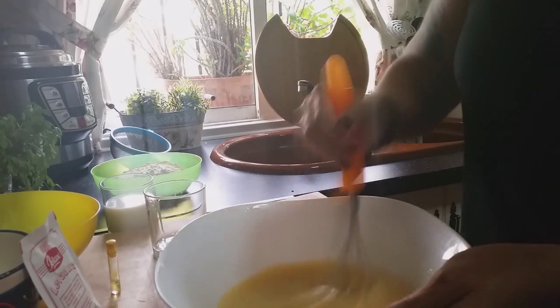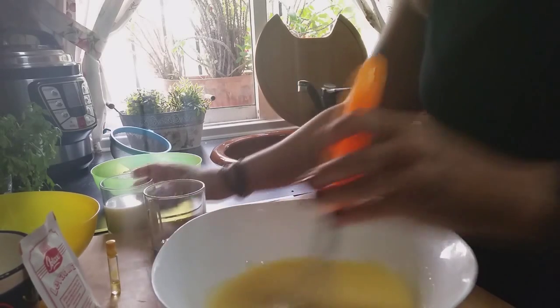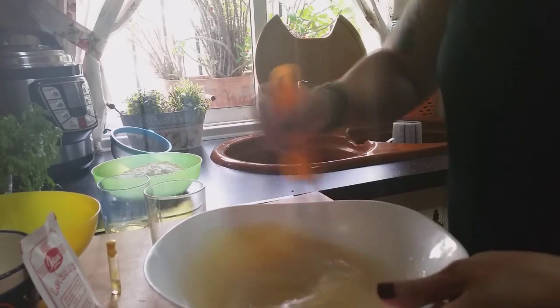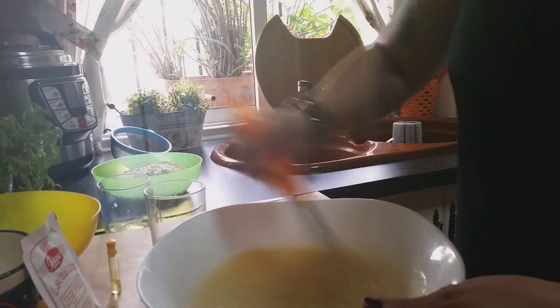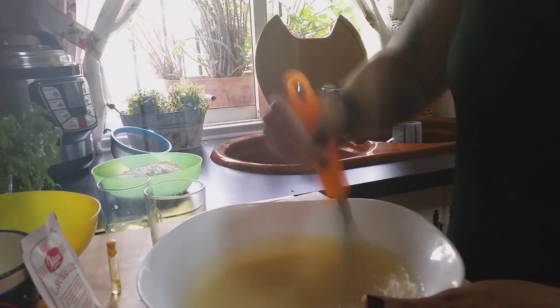Good, this is already integrated. Now I'm going to add 120 ml of milk — it can be whole milk, semi-skimmed, or skimmed. In my case I'm using semi-skimmed, and I beat it again so that all the ingredients continue to integrate well.